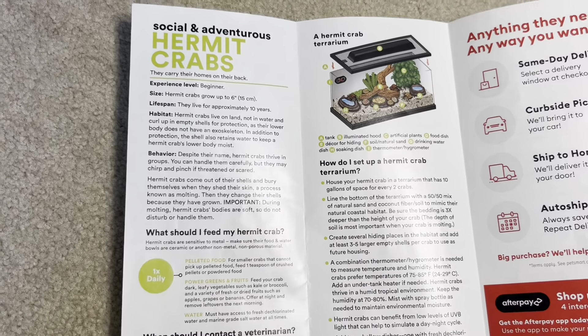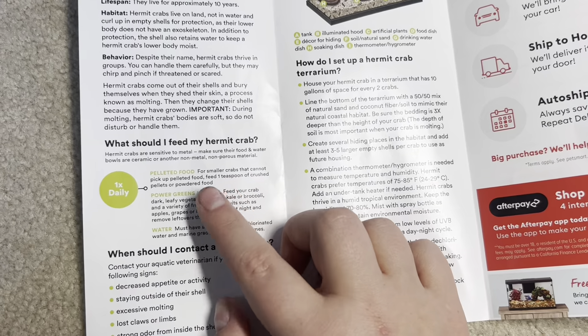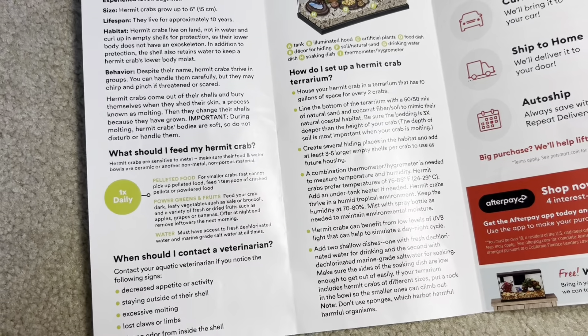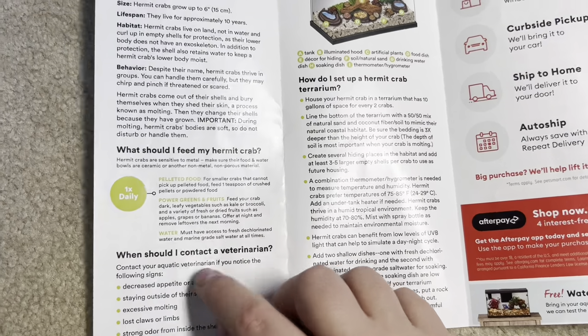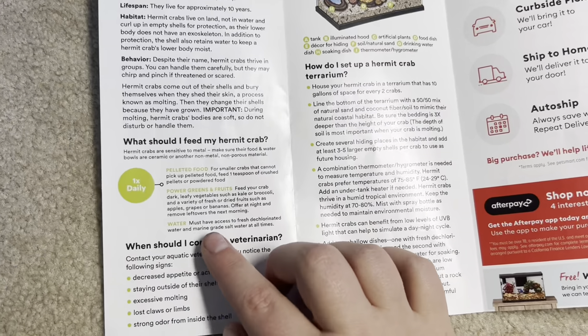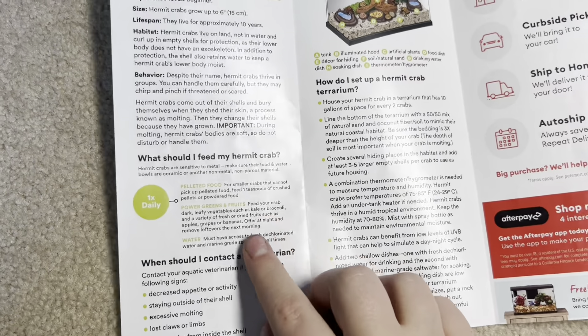Hermit crabs really shouldn't be dug up or touched while they're molting — it's great that they stress that, though they could stress it even more. What should I feed my hermit crabs? Pelleted food — they shouldn't have any pelleted food, especially the stuff they sell at PetSmart, so that's inaccurate. Powdered greens and fruits — yep. Water: must have access to fresh dechlorinated water and marine grade salt water at all times. The marine one also needs to be dechlorinated — I don't know if that's assumed but they didn't write it.